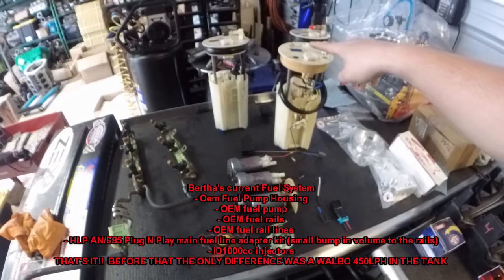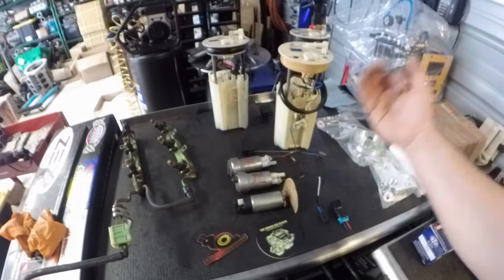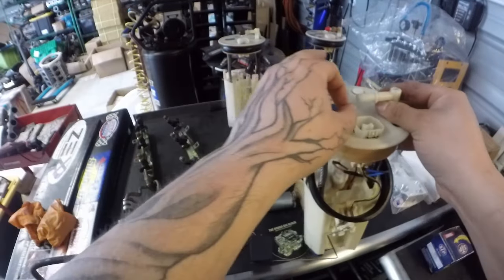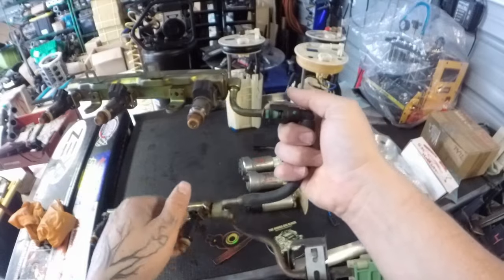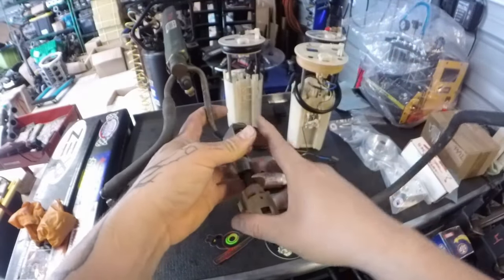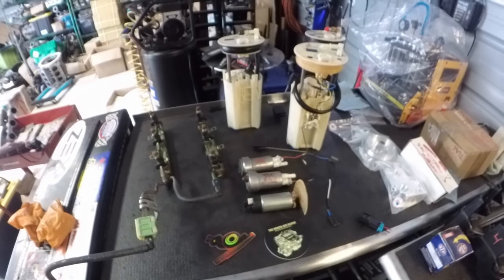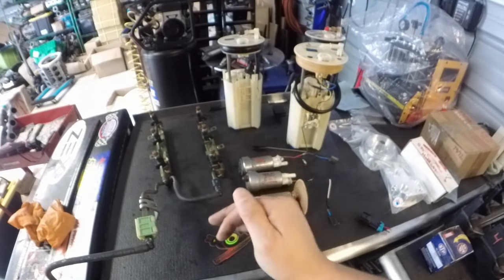We have our HLP AN adapter kit in our online store — the alcohol/E85 plug-and-play fuel line adapter kit. It basically converts the stock nipple connection to an AN fitting via a quick connect, with a braided AN line running the full length of the car to the fuel rails. This ensures your lines are compatible with alcohol/E85 and supplies a little extra fuel volume to your rails. Bertha is on stock rails, and we have guys going well above 800 — even to 1,000 wheel horsepower — on stock fuel rails.